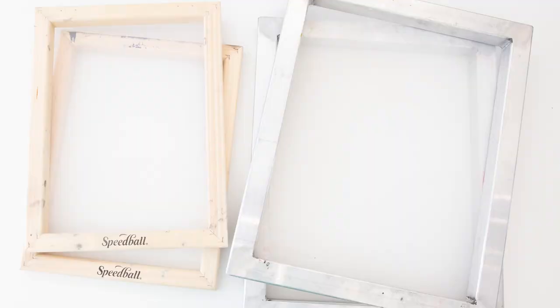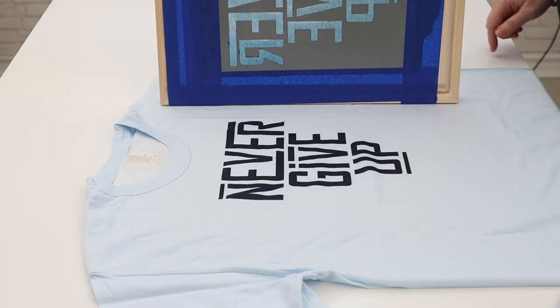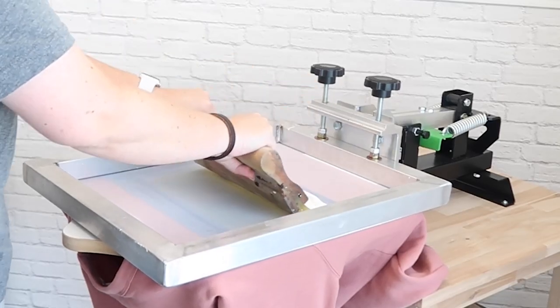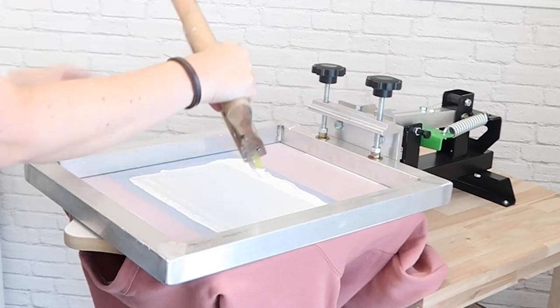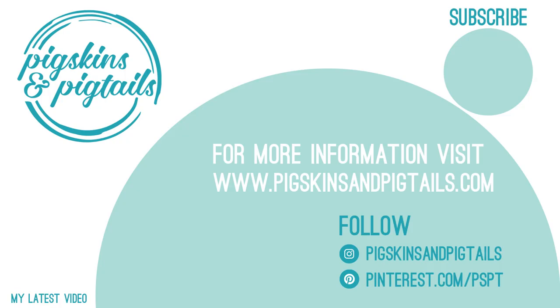If you've followed along on my other videos, you'll notice that I use both types of frames. When I'm screen printing on my table I like to grab my Speedball wood frames, and when I'm doing a project in my Riley Hopkins press I always use the aluminum frames. I hope this video helps you decide which frame is best for your setup. Be sure to subscribe and follow along for more screen printing tips.